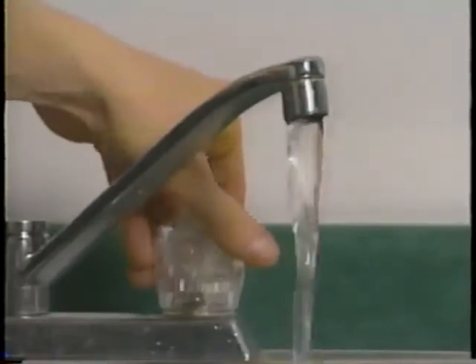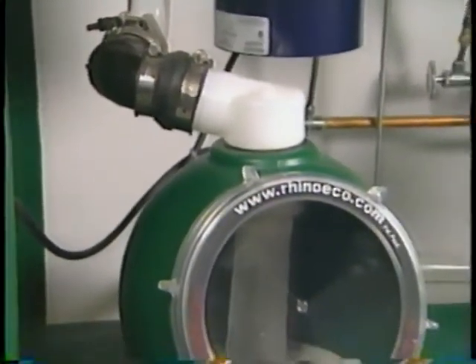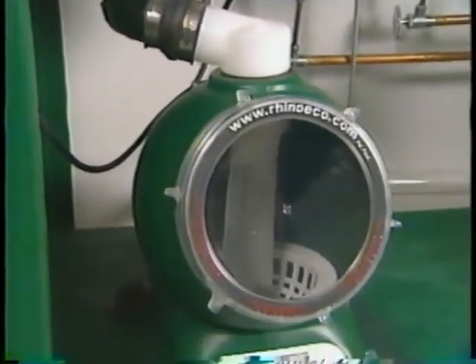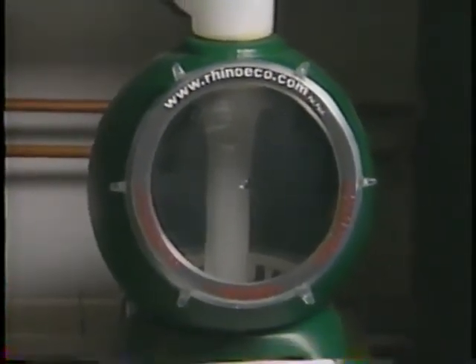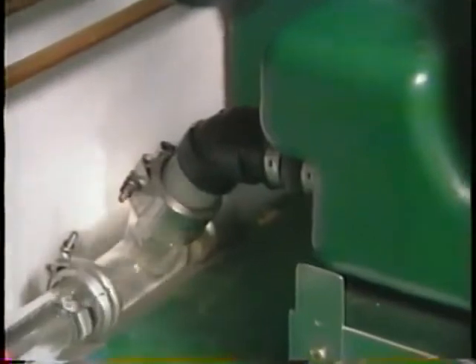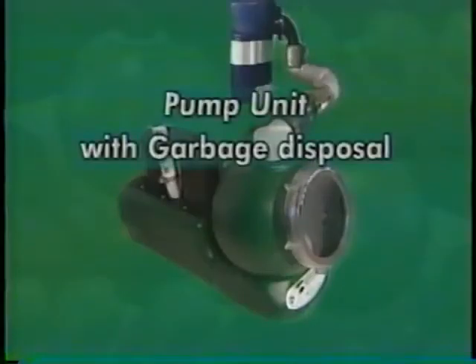Open the tap and test the garbage disposal unit with some solids to ensure that waste is being collected in the filtration bag. Check there are no leaks and that wastewater is indeed exiting properly from the rear of the gravity unit reservoir. If everything checks out, your installation is complete. It's important to note that disposal units are not limited to working with the gravity unit alone — waste can also be directed into a Rhino pump unit if required.